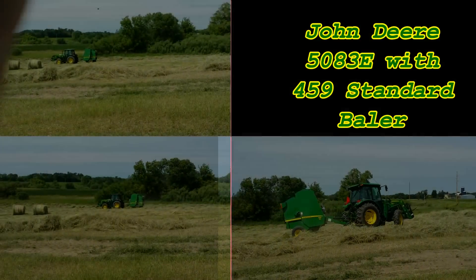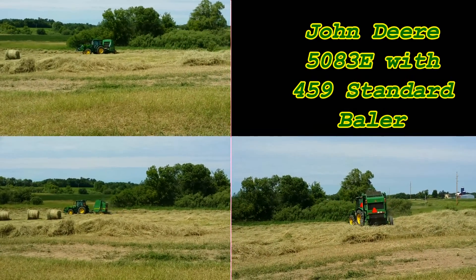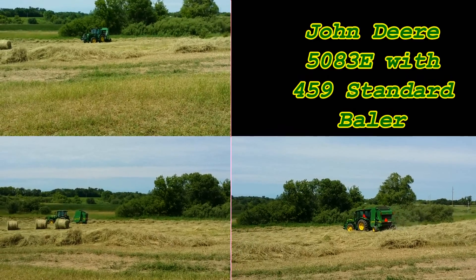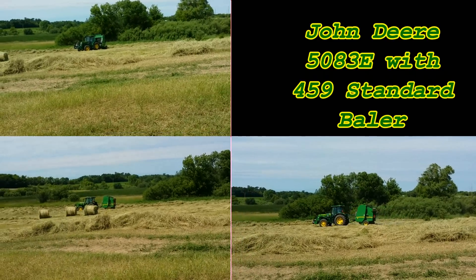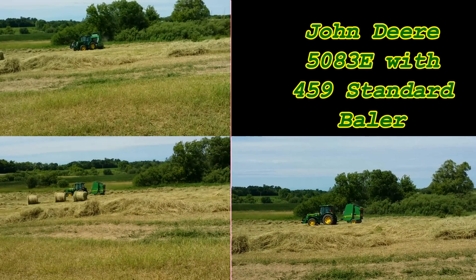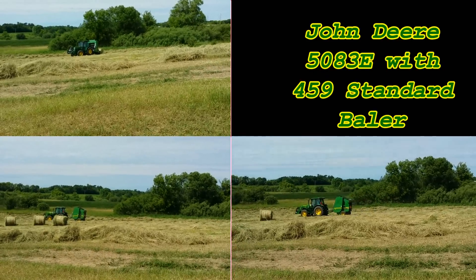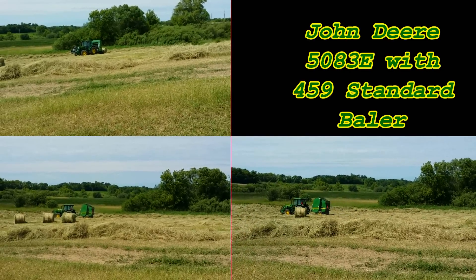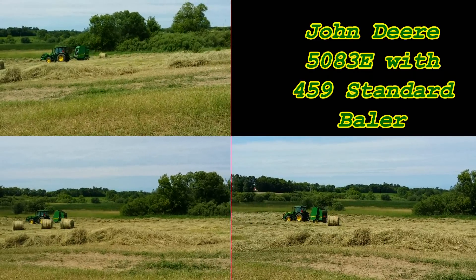Once we got done raking, it became baling time and we really pushed that John Deere. I've never baled in seventh gear with this baler — this is the second year with this baler. It makes a 60-inch bale, four feet wide. We took the 5083E, put it in seventh gear, and found out how much that front end could take on that baler as far as plugging up. Honestly, it never plugged up once. It was just absolutely incredible to see how fast that hay would fly into that machine and keep up.